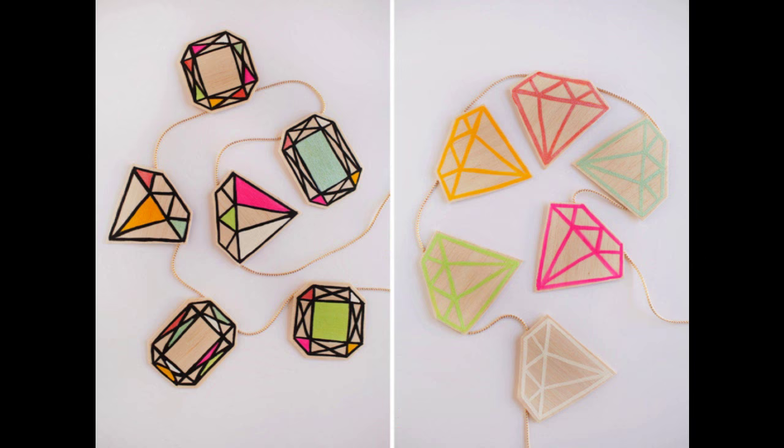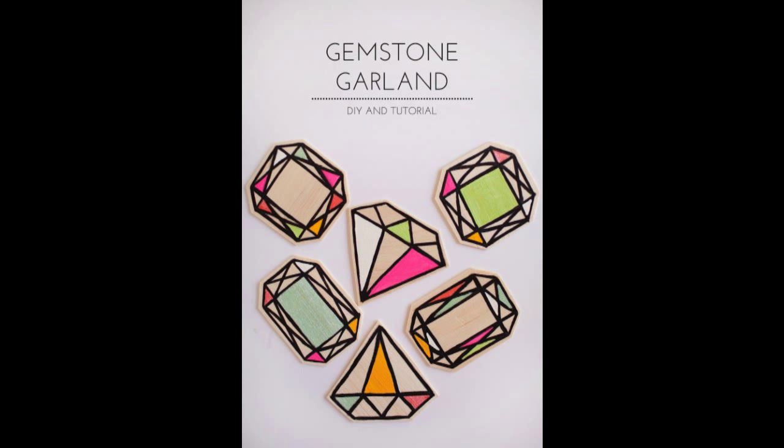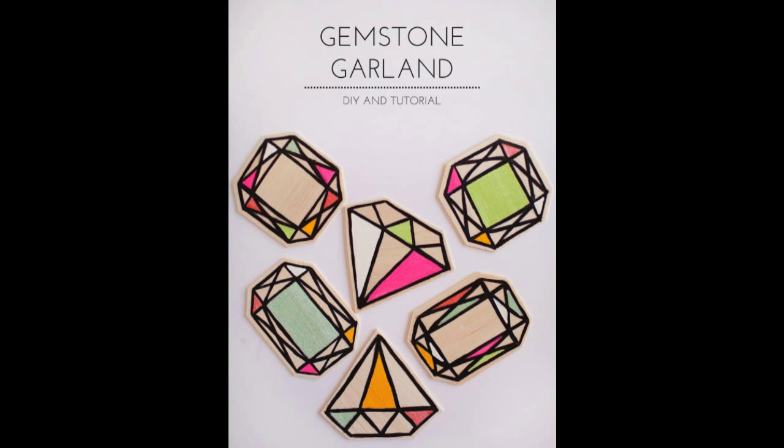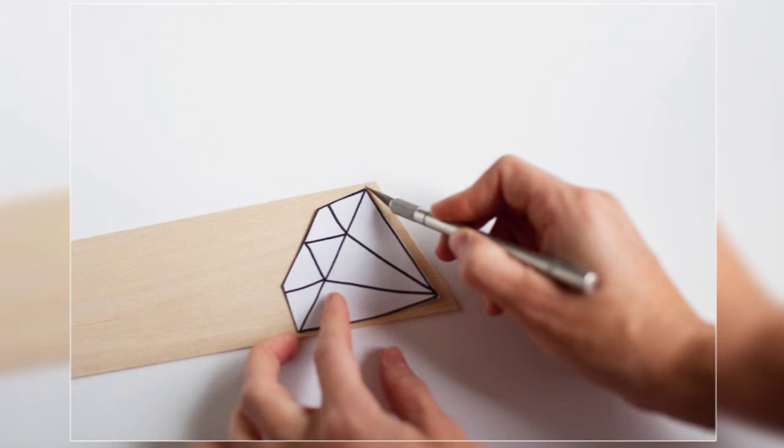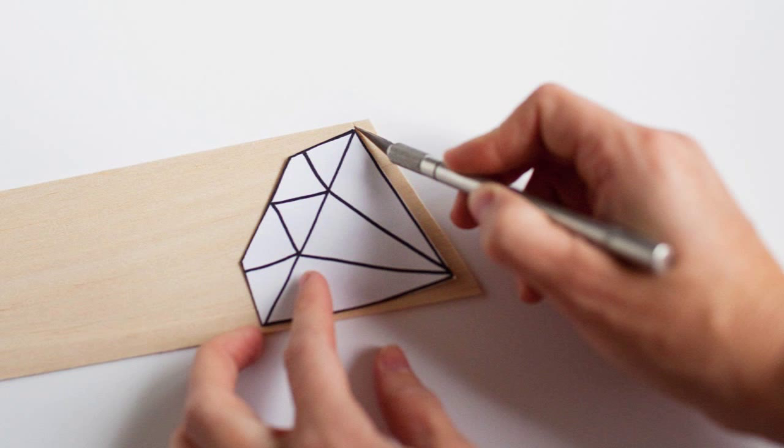10. Make a gemstone garland to add interest to a boring white wall. These way-cute and way-easy wood gemstone garlands took about an hour to make — even with crazy children sabotaging at every turn. Step 1: Print out the paper and cut out the gemstones. I printed mine onto cardstock, which makes it easier to cut around with an exacto knife. Visit the link to get a downloadable gemstone pattern.